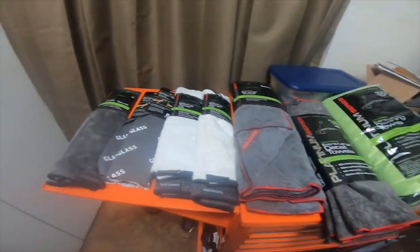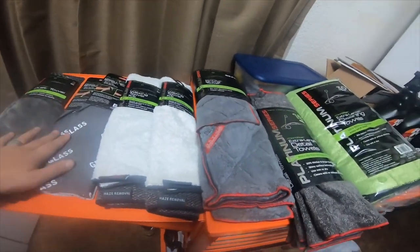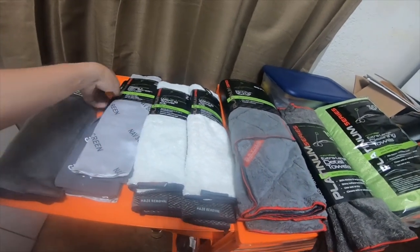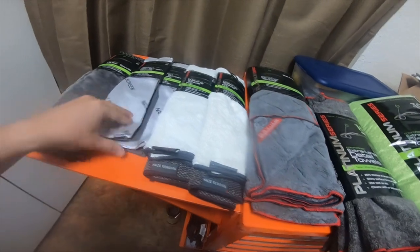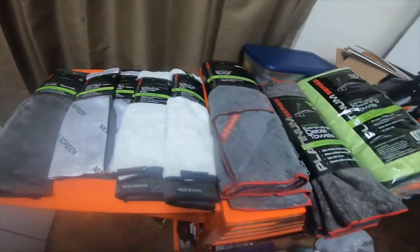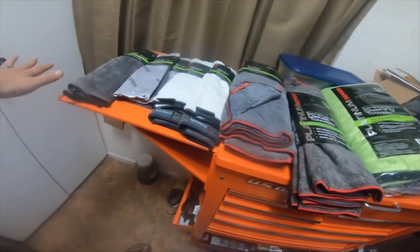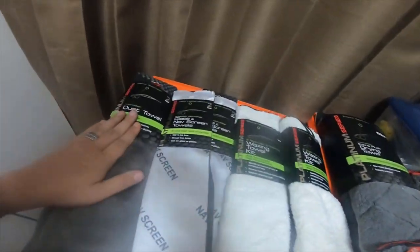So that's everything I got for cleaning. I'm not gonna clean the truck right this minute or in the next couple days, but I grabbed them so I have them when I need to. I'm always cleaning my navigation screen, so it's nice to have an actual rag that will do that. This is about sixty dollars worth of stuff right here. It's all by the same company, which is Platinum Series.